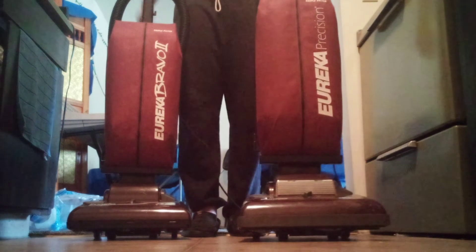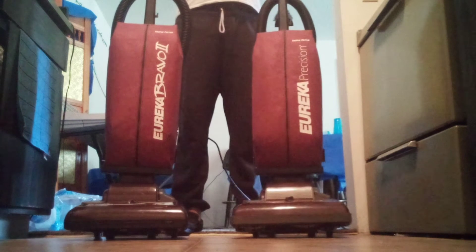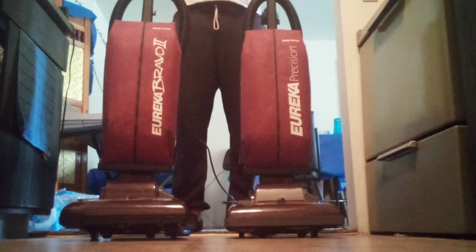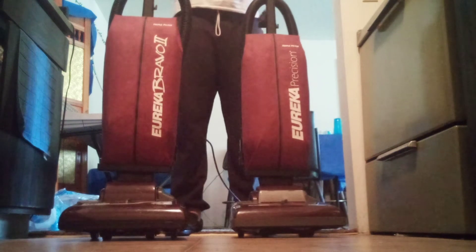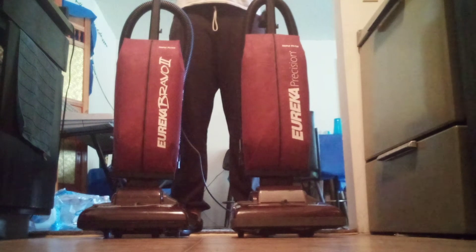If you're just now tuning in, I just got this Precision on Thursday from the Goodwill for $6. This is now my third Precision.